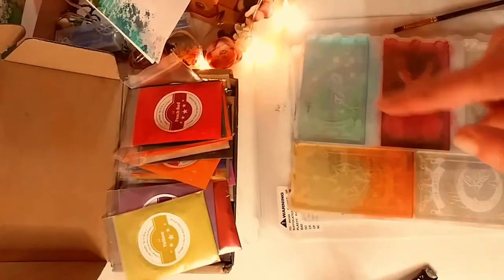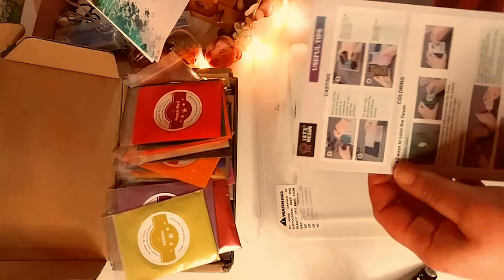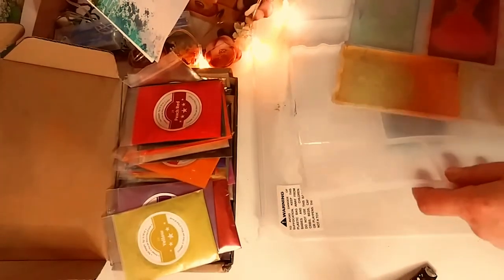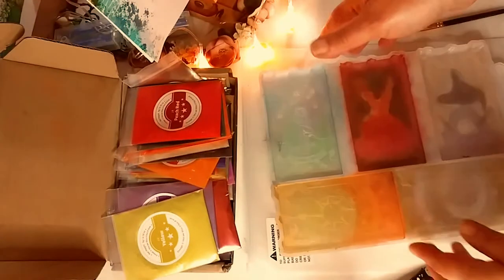The first thing I got was this very, very cool tarot card silicone mold from Let's Resin. You have the directions and all the pictures here. It's only 10 Major Arcana cards — a whole deck is 78 cards. But I chose Let's Resin because the design was superior to all the other tarot card silicone molds. There are five cards on each mold and you really can't see the design, so I went ahead and brushed on some beautiful mica pigments. That's the sun, the devil, and the star right there.